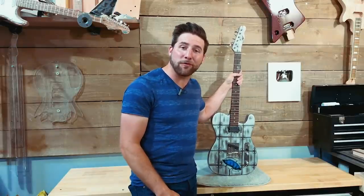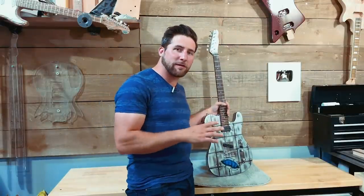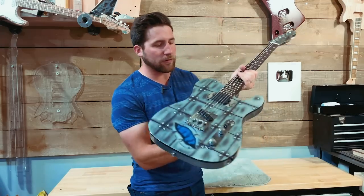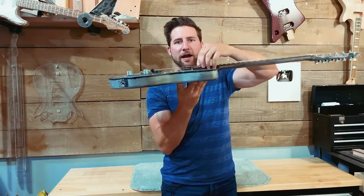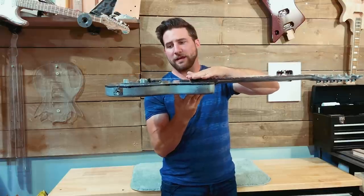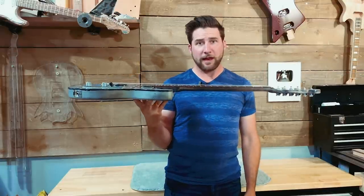Hey, what's up guys? Welcome back. Hope you're all doing well. In today's video we're doing a little bit of a guitar setup trick type video. We're going to talk about how to deal with high end action right at the high frets, how to lower that down, especially if you don't have any more room on the bridge. Let's get after it.